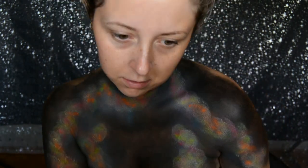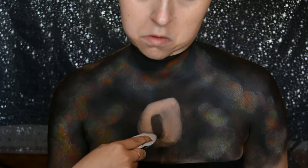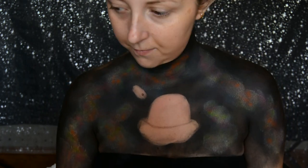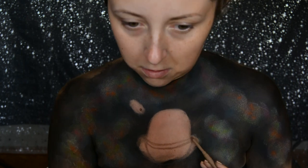I then picked up my airbrush again and lightly misted a layer of black over it just so it all blends in quite nicely. Now, as you know from the intro and the title, we paint Baby Yoda, or the child, in the centre of my chest.